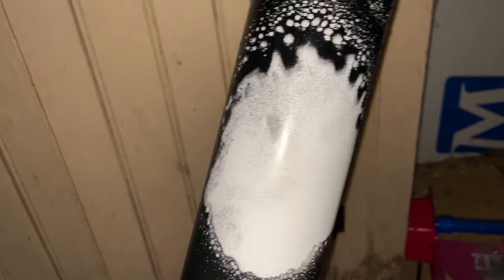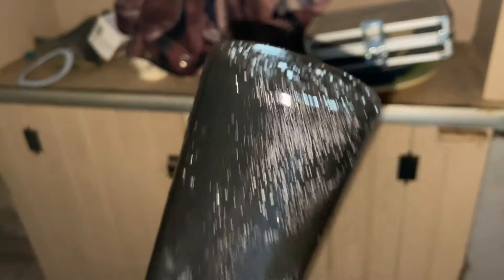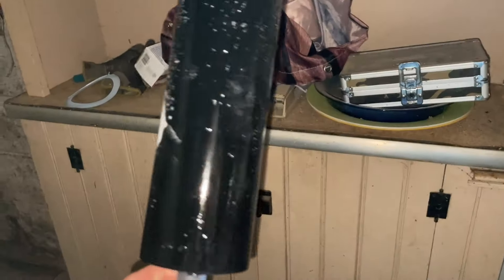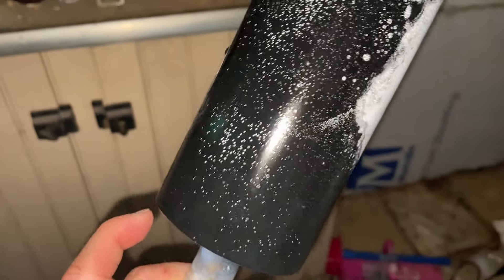For this white tumbler, instead of just ombréing black at the bottom and top, I did the Dawn Power Wash method — I sprayed Dawn Power Wash in the middle and then spray painted the whole thing black. Some of the spray didn't get in certain spots, which actually looks really cute, almost speckled. Since I'm going to add a design and a name in the middle, I think this looks better than my original plan.